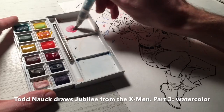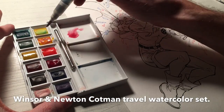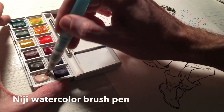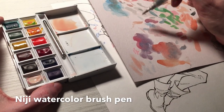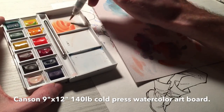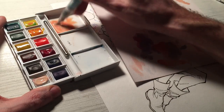All right, here we go — this is the watercolor stage, so I'm going to start mixing up the colors now. I'm using a Winsor & Newton Cotman Travel watercolor set. The type of brush I'm using is a Niji watercolor brush — you can fill the body of the brush pen with water, and as you squeeze it, water comes out through the brush itself. Very convenient. I'm also working on the Canson 9x12 140-pound cold press watercolor artboard.